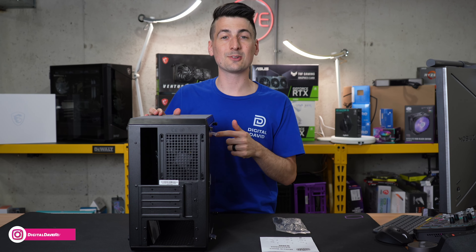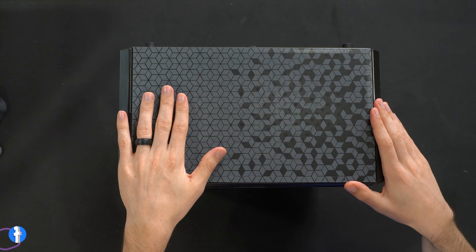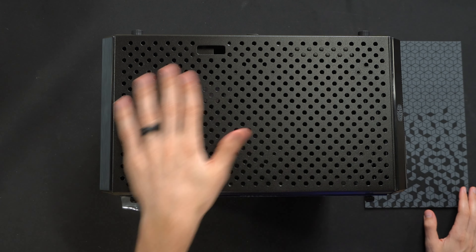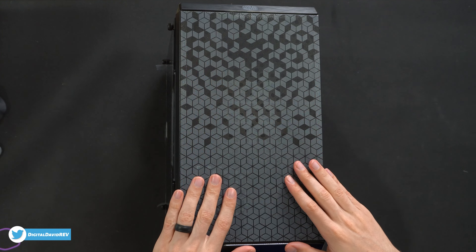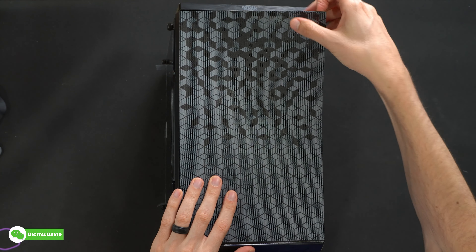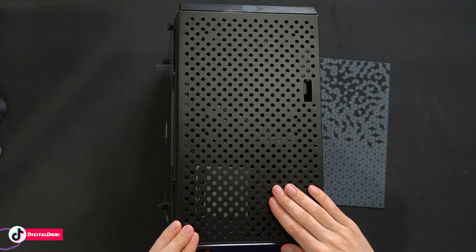Let's look at this in more detail. Here's a look at the case from the top — I really like the pattern on our magnetic removable cover, looks really nice, and we have our metal grating right here. Now looking at the front of the case, we have the Cooler Master logo and branding up at the top and our second removable magnetic cover revealing more metal grating on the front panel.